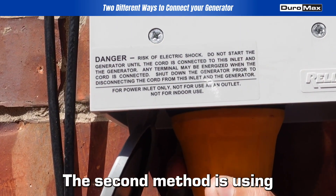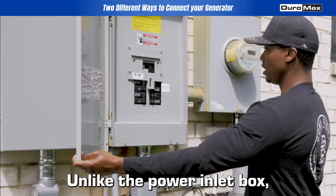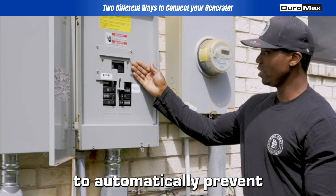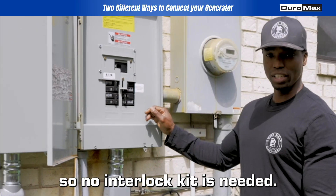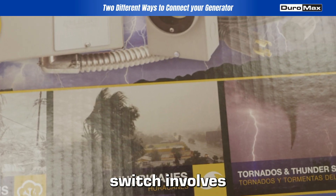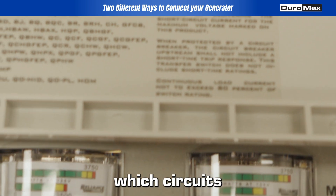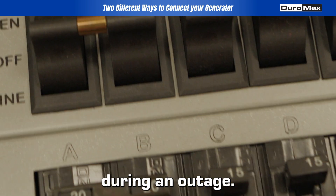The second method is using a transfer switch. Unlike the power inlet box, a transfer switch is designed to automatically prevent back feeding, so no interlock kit is needed. Installing a transfer switch involves connecting it to your main electrical panel and selecting which circuits you want to power during an outage.